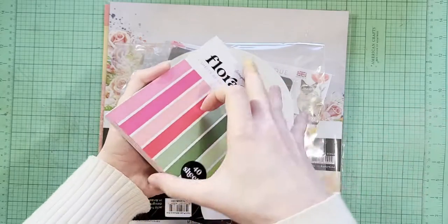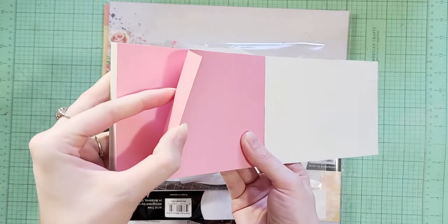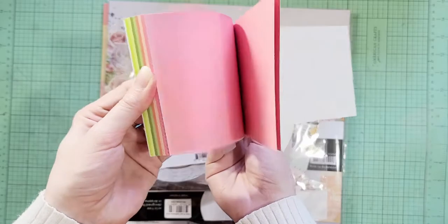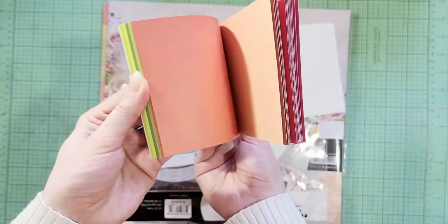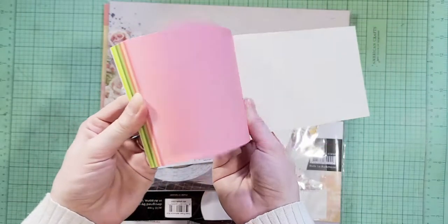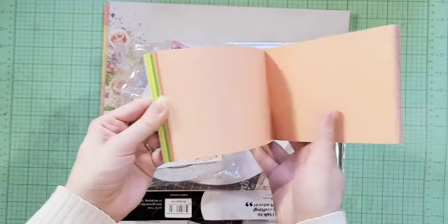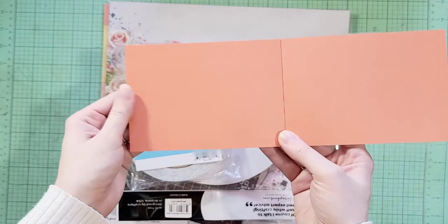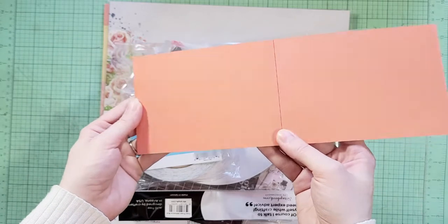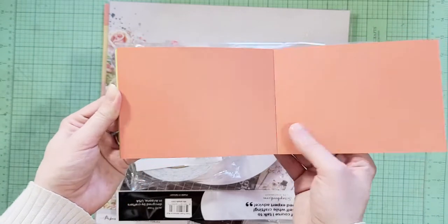Nice smooth cardstock — it looks like the color goes all the way through the core, so it's not a white core, it's solid, which I actually really like because it looks better when you die cut or do any kind of cutting on the edges. These are really pretty — I love that peach, and this is a nice color you don't see very much, it's kind of an orange coral.